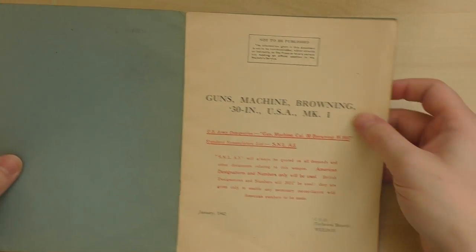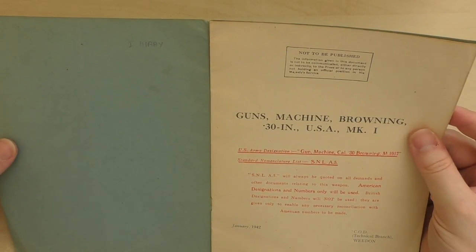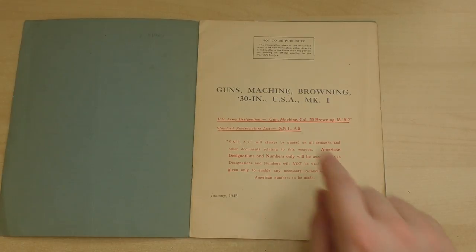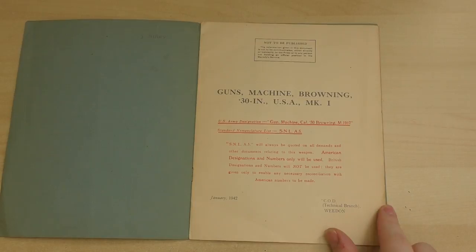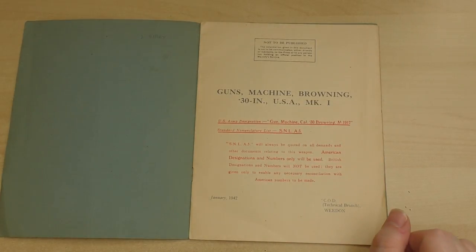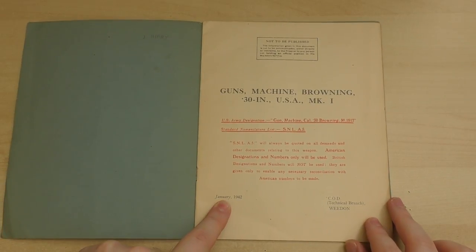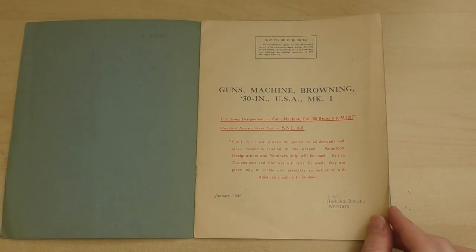On the inside of the cover, we have what might be the name of the original owner of the booklet: I. Kirby. The title reads: Guns Machine Gun Browning, .30 inch, USA Mark 1. The US Army designation is Gun Machine Gun, Calibre .30, Browning M1917. Printed in January 1942, it was compiled by the Technical Branch at COD, or the Central Ordnance Depot at Weeden.